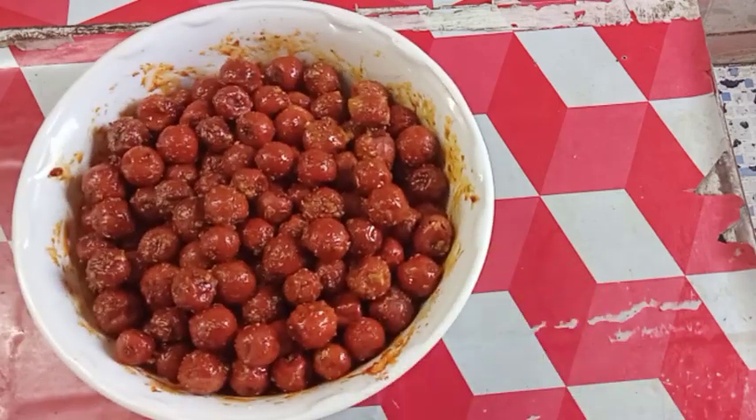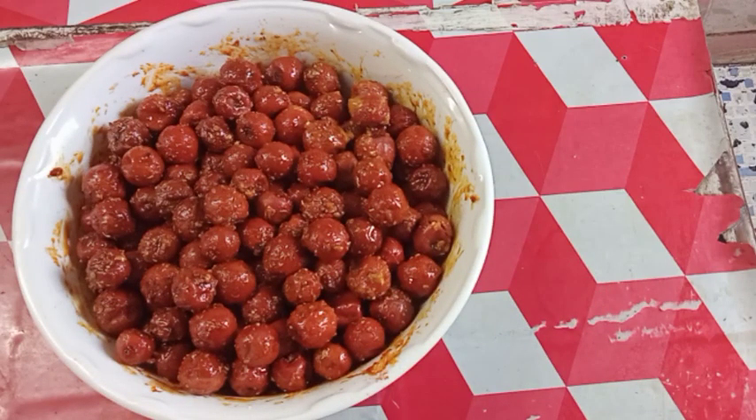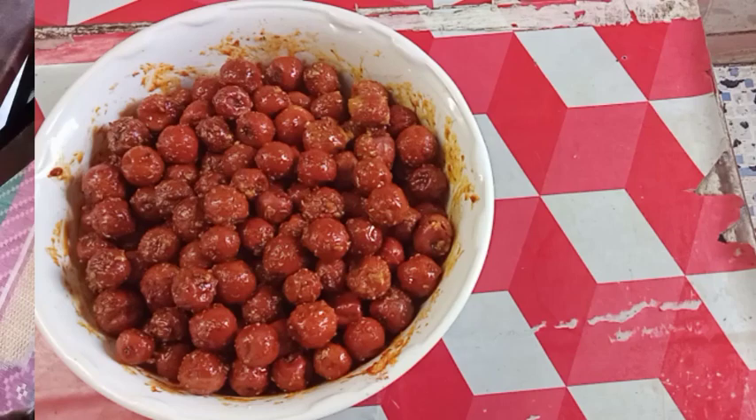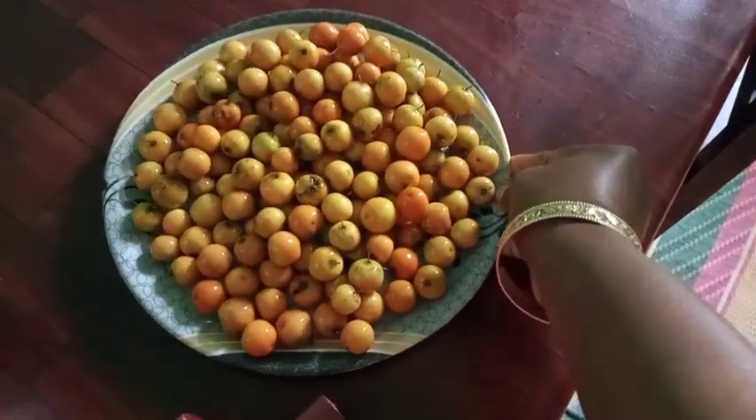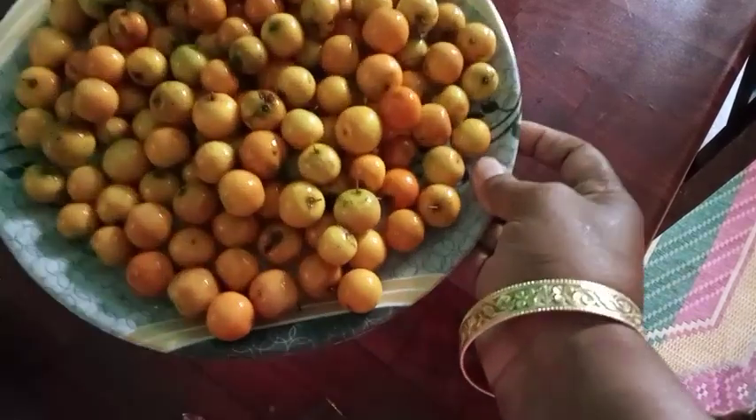Please like, share, comment and subscribe. Hello friends, today I am going to eat a lot of food.